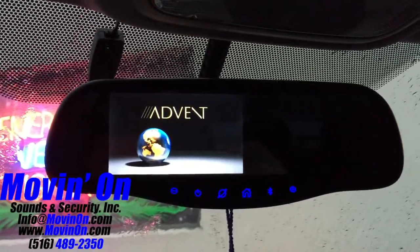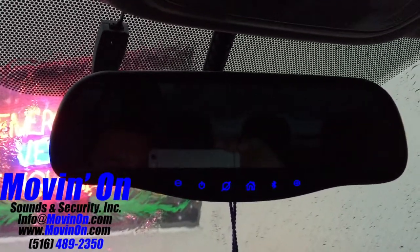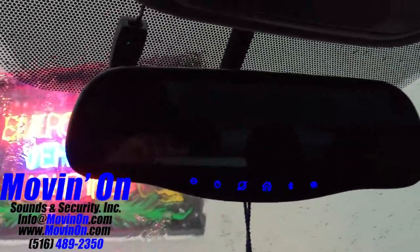We did the install in a 2009 Honda Accord. We also put a remote start and window tint on this vehicle — I did make a video on that if you want to check that out.